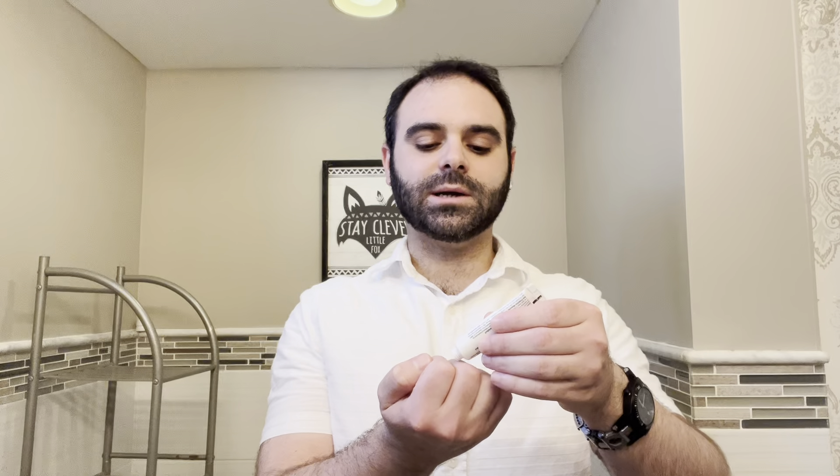It's very simple. This is a zinc sunscreen — I like zinc. Instead of applying it to your palms, you apply it to the back side of your hands like so. I'm using a lot, not a small amount, and I'm going to rub it in with the back of my hands. It looks like there's a lot on there, but you really need that much for it to work.